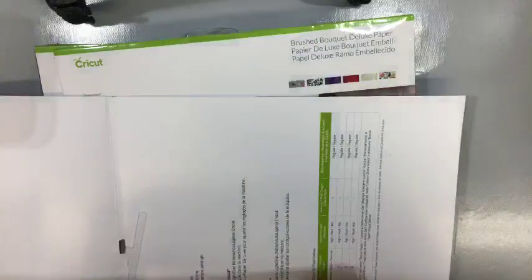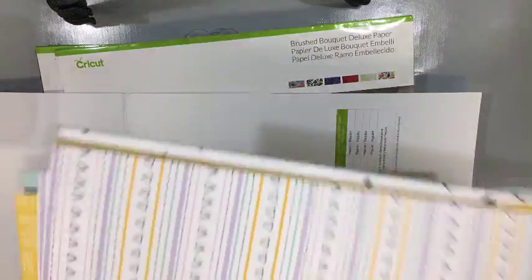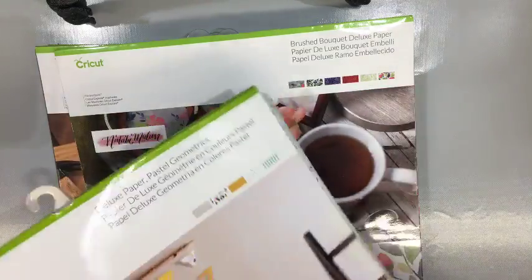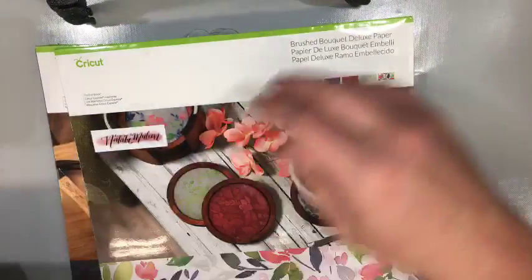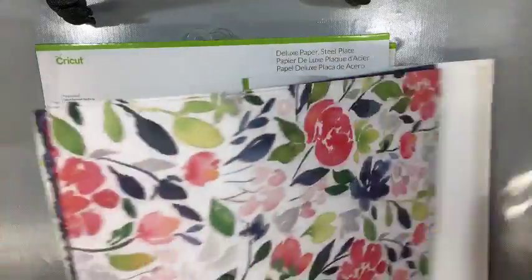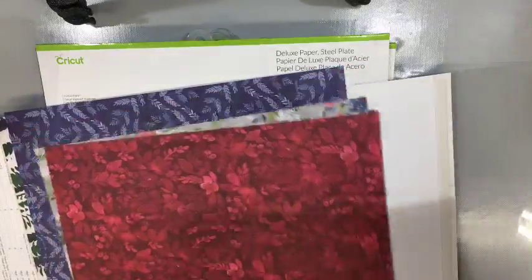This is not on sale right now, but you can use the 15% off code. On one side you have your solid colors and the other side is the paper that matches. This one here is called the Pastel Geometrics — you can see all the different patterns with the solid colors. This is the Natalie Milan set; she is a watercolor artist, so you have all this watercolor. It's really pretty paper.